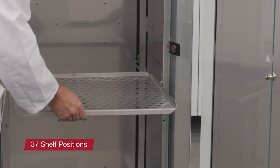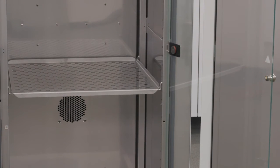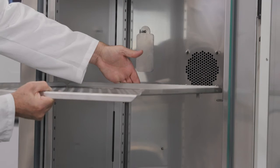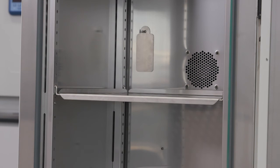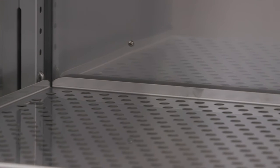The IMP400 refrigerated incubator contains 37 shelf positions for maximum flexibility. The holes on the shelf supports alternate between round and oval to help keep shelves even when inserting shelf supports. Each unit comes standard with two perforated stainless steel shelves. Additional shelves can be ordered to accommodate your application needs.